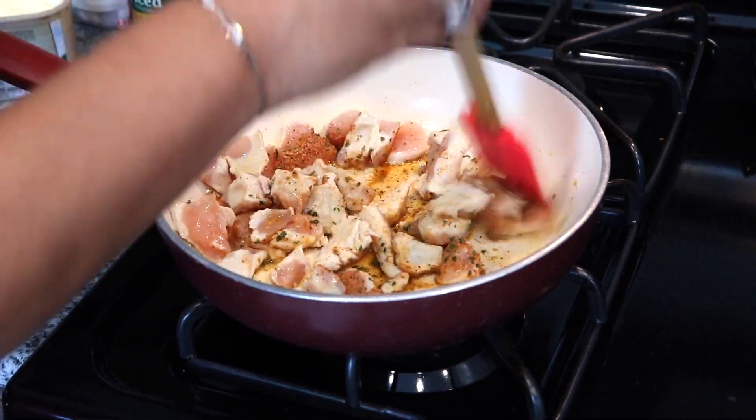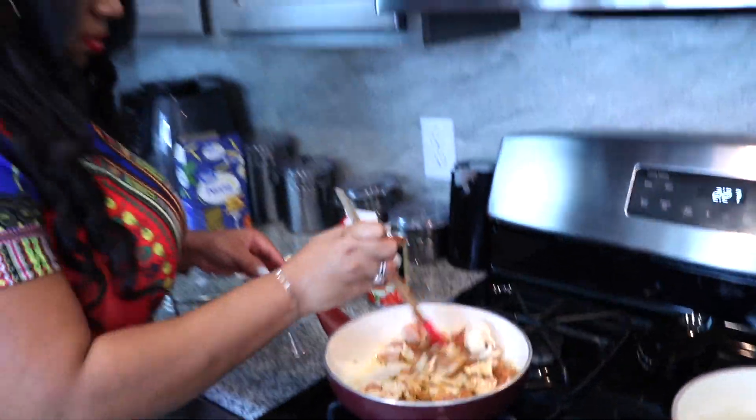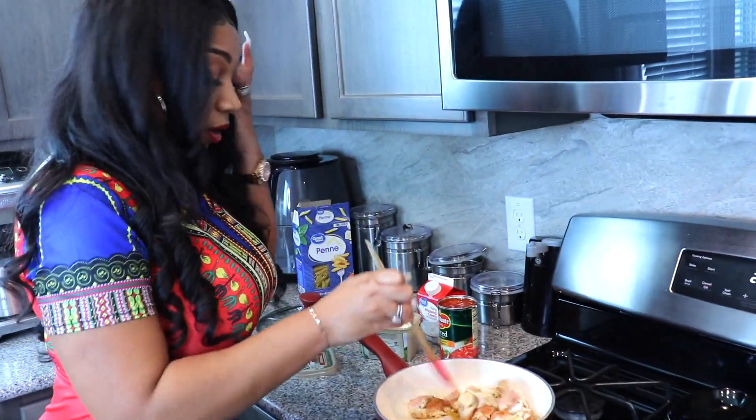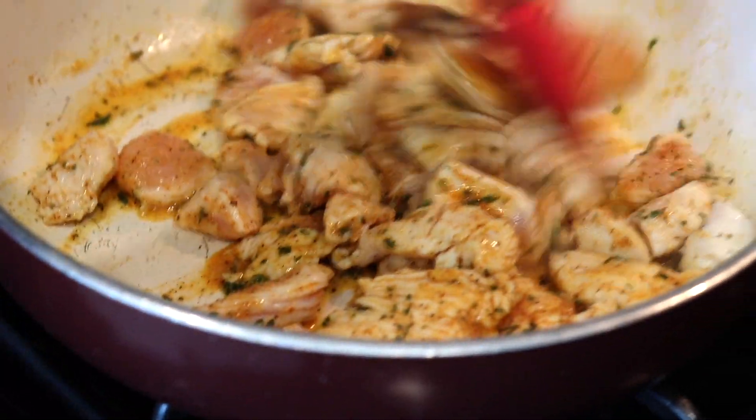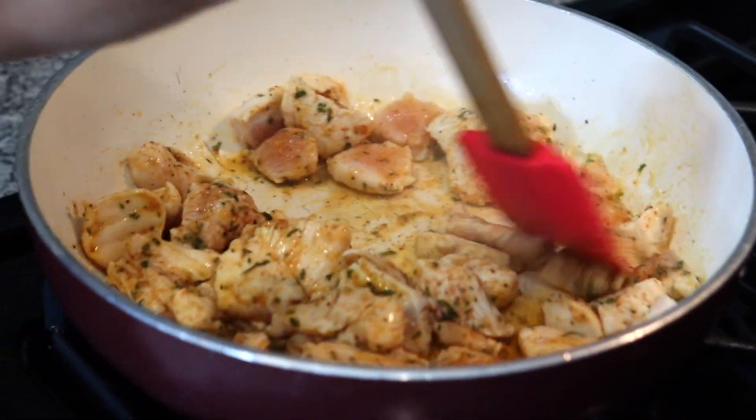Another reason why I'm doing it this way is because I don't want my chicken to be hard — if you overcook them then your pasta, to me, is a waste. You don't want to see the pink in them anymore.